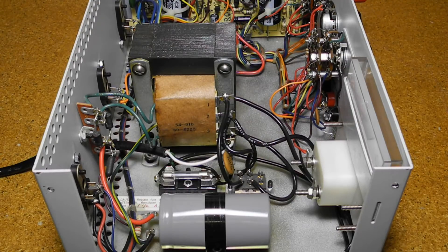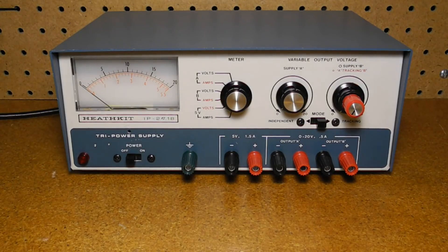There's an internal 1.5 amp line fuse in a holder. The fixed 5 volt supply is useful for TTL digital logic circuits, which run on 5 volts. The variable supplies are ideal for analog circuits, which commonly require plus and minus voltages, often plus and minus 12 volts. It was also common for computers that use serial ports to require plus or minus 12 volts. The tracking mode makes it easy to adjust both adjustable supplies together.